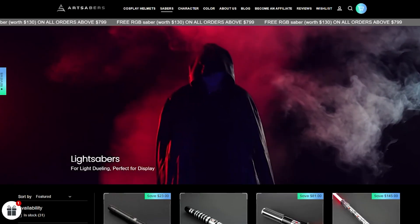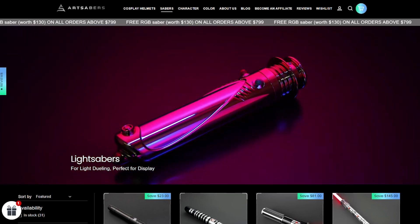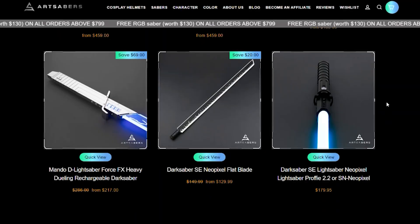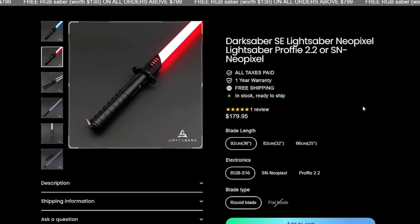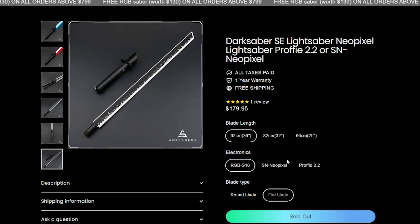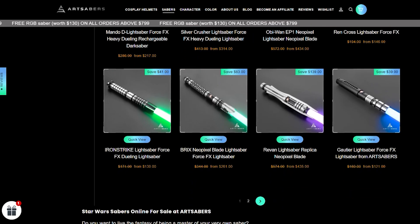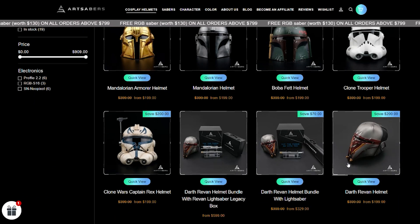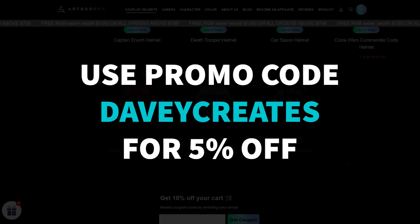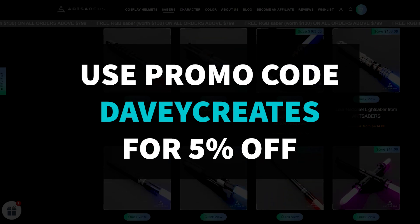Before I show the lightsaber in action, let's talk about where you can find it — that is at artsabers.com. Art Sabers has a huge selection of lightsabers, including this one, and one of the best things is the price point: you can buy this lightsaber starting at only $179.95. They have a huge selection based on different characters, video games, lore, and original designs, and they also now have cosplay helmets and other accessories. Use my link or code Davy Creates to save five percent off your order.